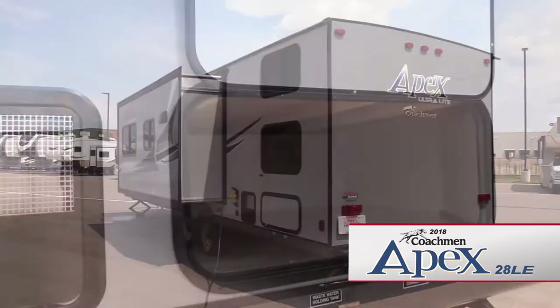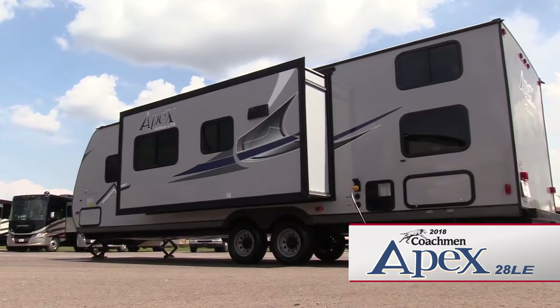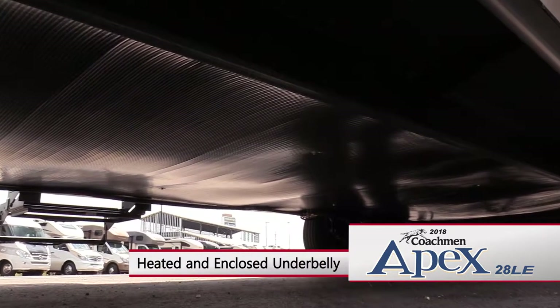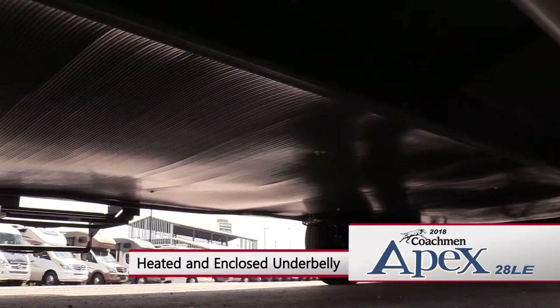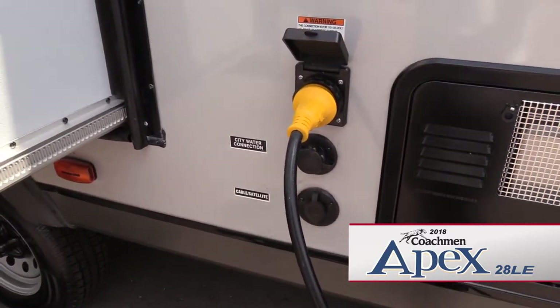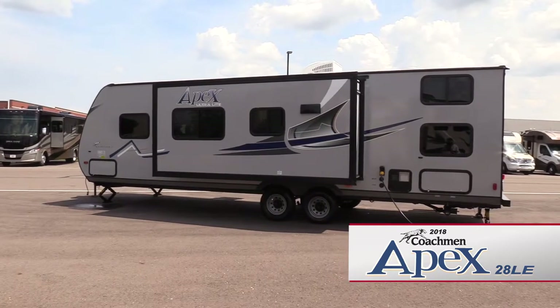An additional storage compartment and the holding tank dump valves are located on the roadside of the trailer. The Apex 28 LE features a heated and enclosed underbelly to help extend your camping season. A detachable 30 amp power cord connection, cable hookups, and city water connection are also located on this side of the coach.